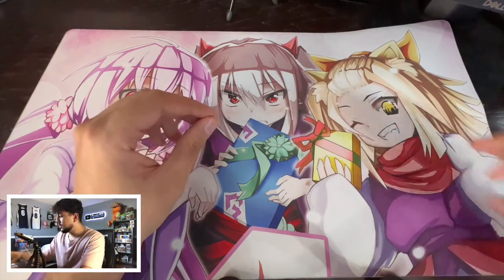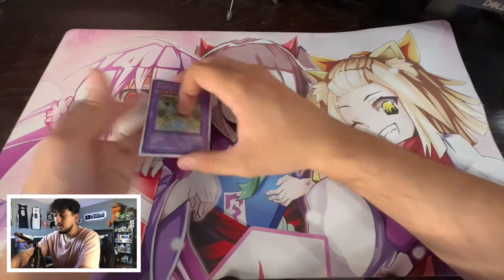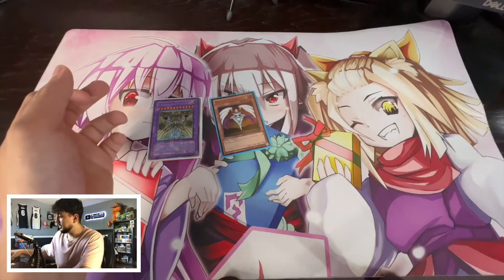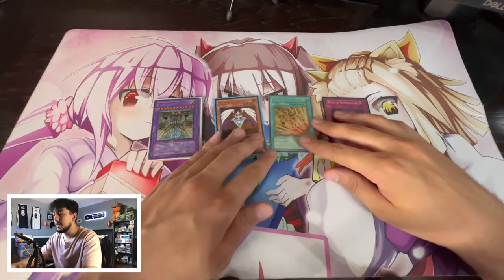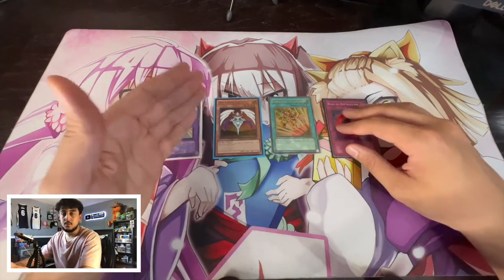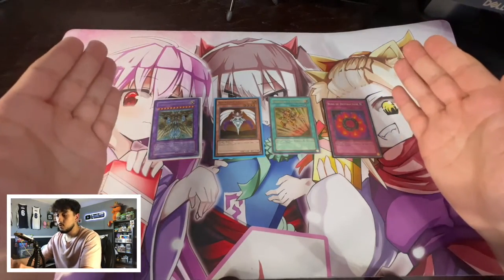The first thing you're going to want to do is organize your cards into piles: by extra deck, by monster, by spell, and then by trap cards. These are the card types we have in the game right now. By monster I also mean pendulum monsters — those will go in the monster pile as well. You're going to want to subdivide your cards into these four groups.